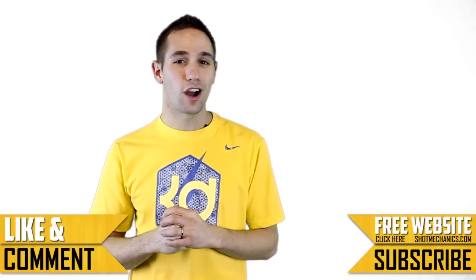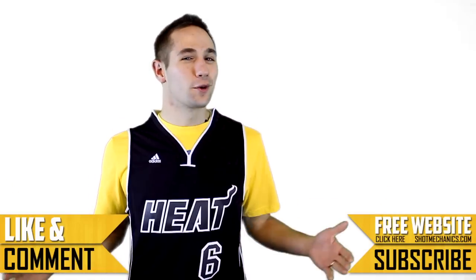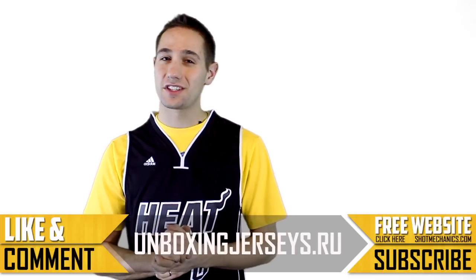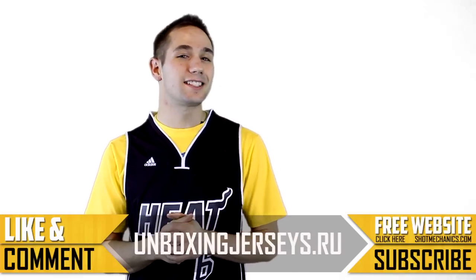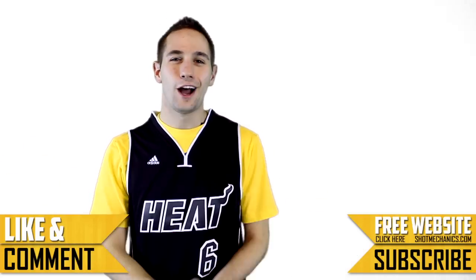That's everything you need to keep in mind for the Allen Iverson crossover. Because we haven't done it in a while and you guys are the best fans on the internet, we're going to give away another jersey — this crazy crisp LeBron James jersey courtesy of our sponsor unboxingjerseys.ru. To be eligible to win, just leave a comment down below and tag three friends on Google Plus.